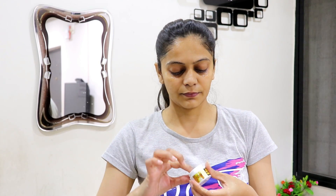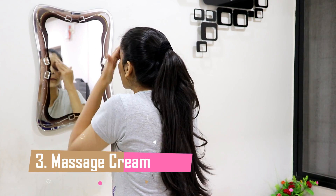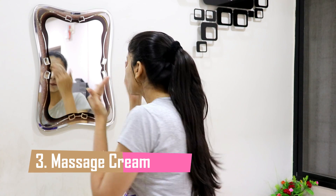After 5 minutes, scrub your face and then wash it off. After washing your face, follow the third step which is the massage cream. Apply the massage cream in a circular motion, outward direction and upward direction. After this, your face will feel very soft.